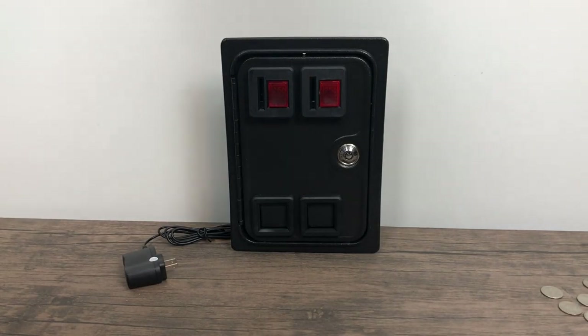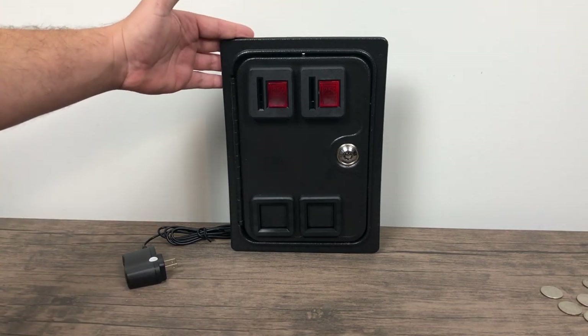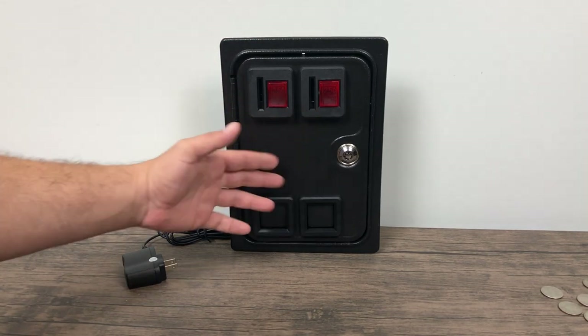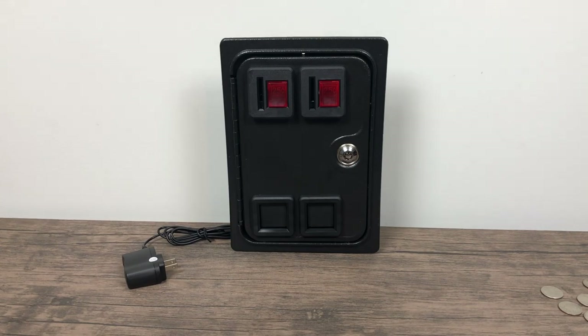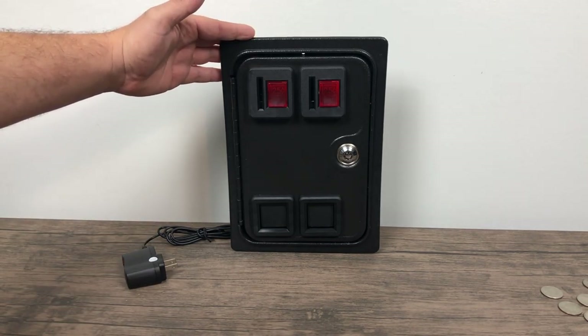What's going on guys? This is ETA Prime back here again. Today I'm going to take a look at an awesome coin door by XRK. I've looked all over the internet and found a lot of cheap ones and some more expensive ones, but this here is $49 for the double slot. If you're looking for just a single entry version, they're $34.99 on their website or Amazon — I'll leave links in the description.